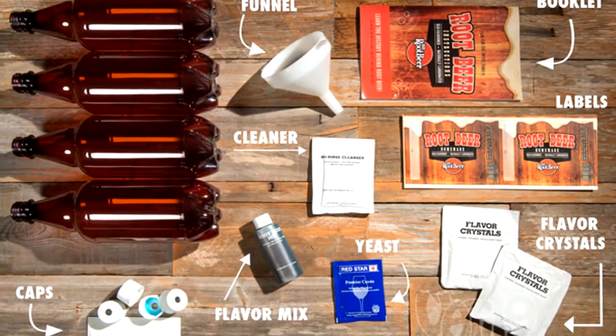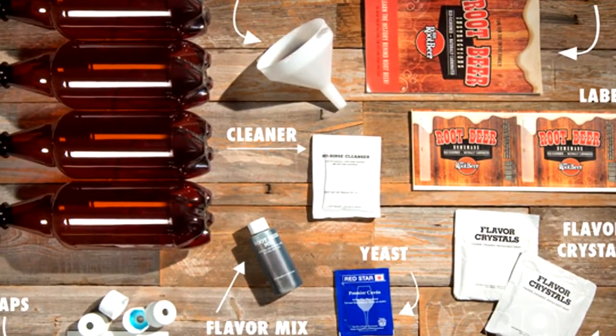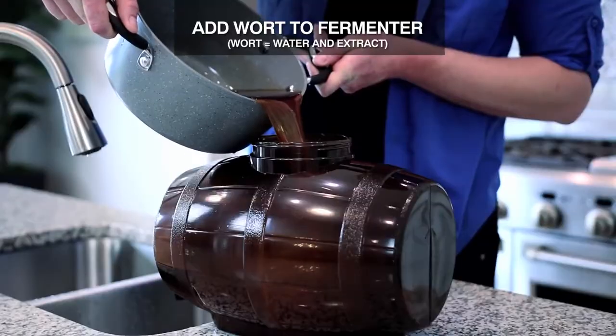For starters, you may be wondering what a beer brewing kit is. A beer brewing kit is a group of ingredients and tools that you need, which allows you to make beer yourself in the comfort of your own home.